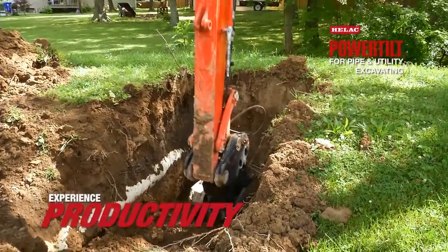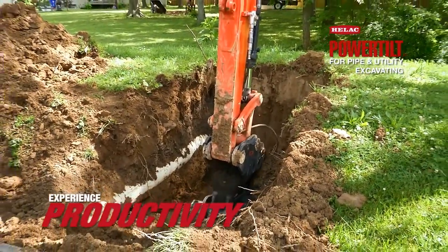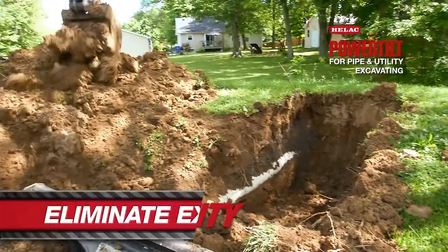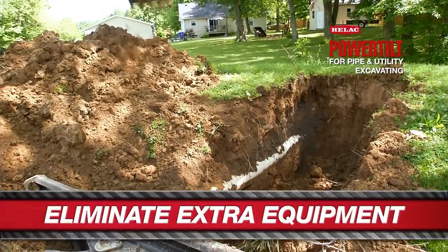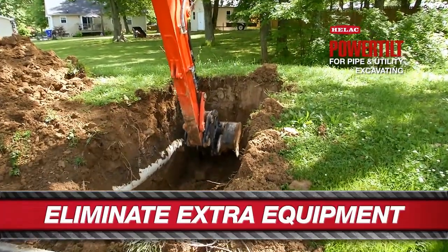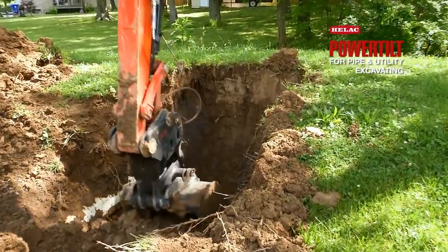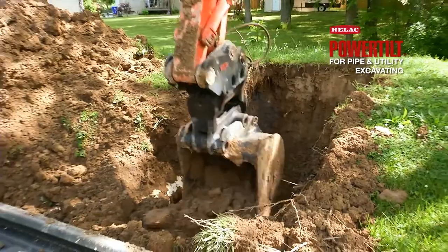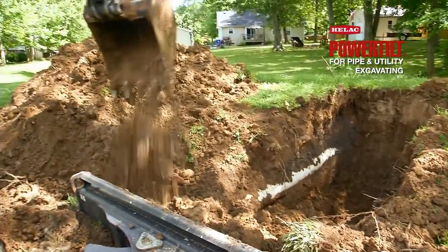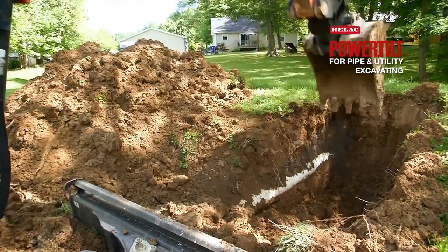We've been able to eliminate the use of so many pieces of equipment on our job sites with the addition of the Helic power tilt on our mini excavator. Instead of having to bring a full fleet of equipment out here — from backhoe to skid steer to track hoe — we're now able to do all functions with one piece of equipment, eliminating work costs and work times by up to 50%.